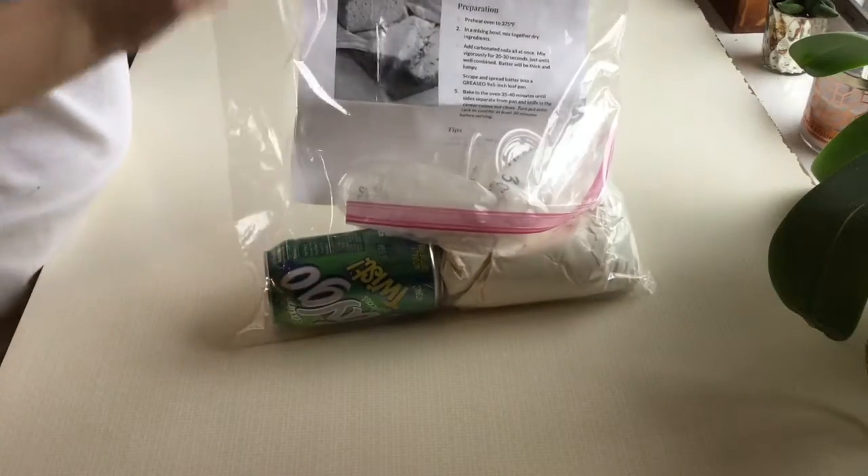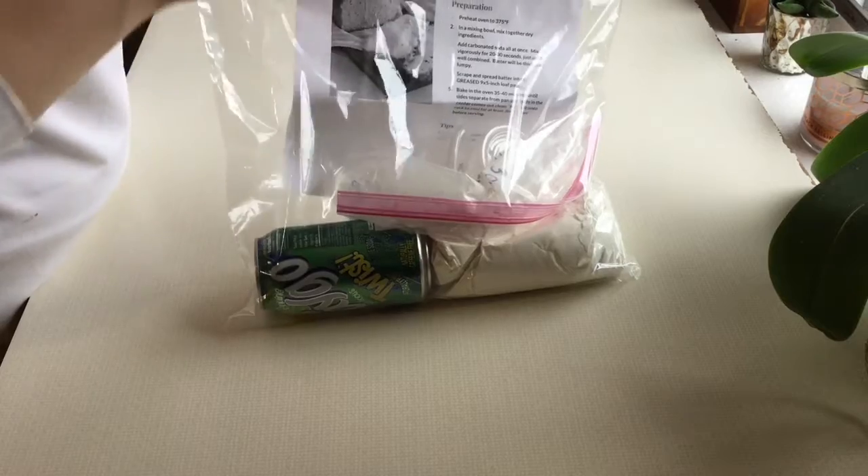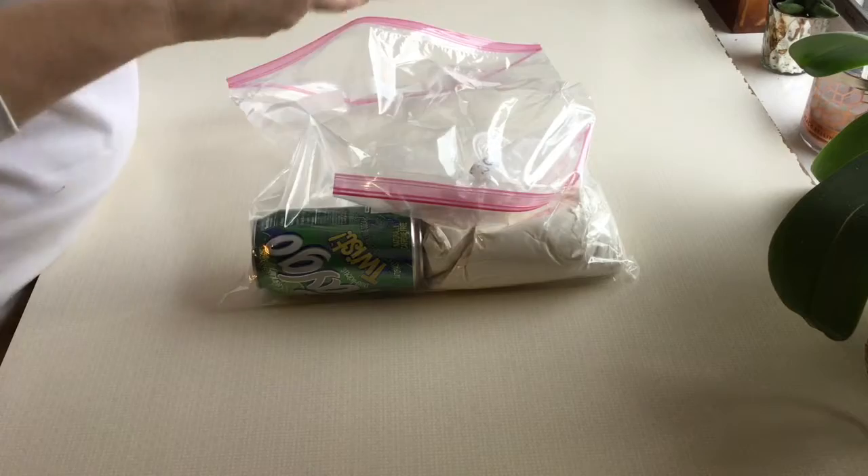I have sent two large bags home. You are going to look for the one with the can of soda. There's also a recipe inside that says soda bread and I'm just going to unpack this bag here with you.